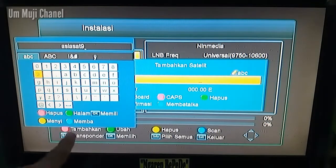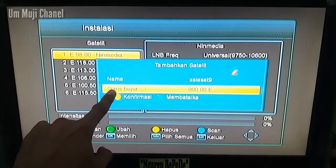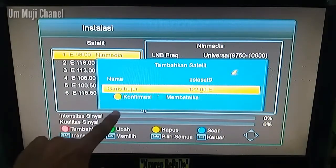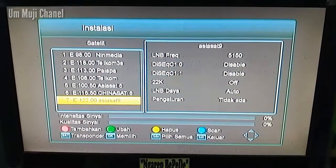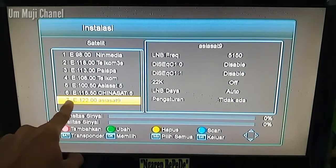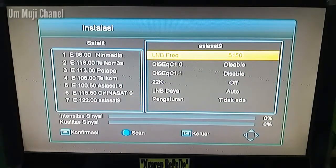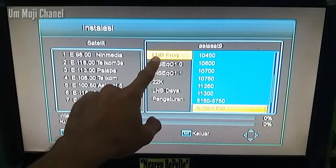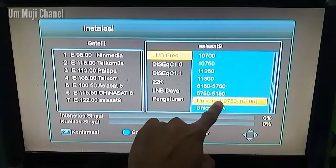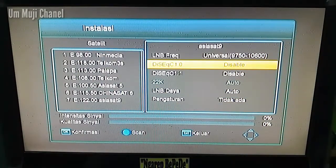Setelah selesai kalian tekan tombol kuning pada remote untuk menyimpan. Kemudian kalian masukkan garis bujur 122 derajat, setelah selesai kalian tekan tombol kuning untuk konfirmasi. Selanjutnya pada receiver nomor 7, kalian arahkan ke sebelah kanan dengan menekan tombol kanan. Untuk pengaturan LNB, kalian pilih yang Universal 9750/10600, kalian tekan OK.